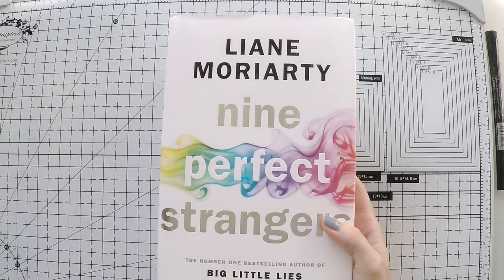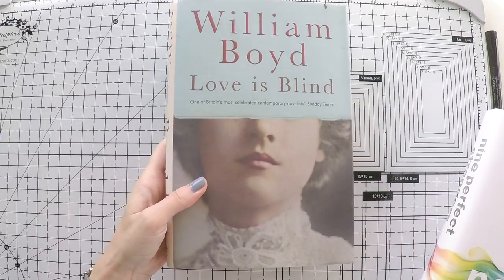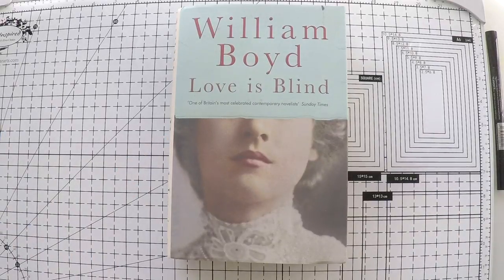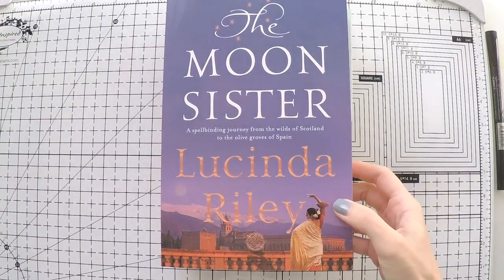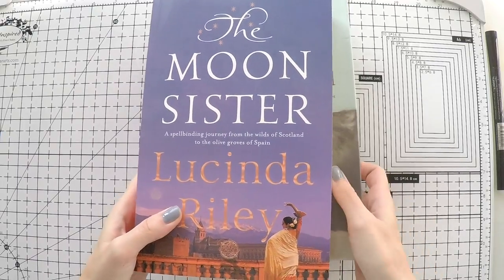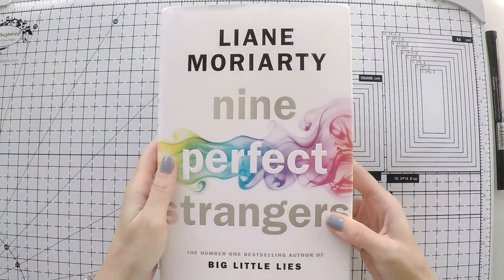I will show you the books. One is Nine Perfect Strangers from Liane Moriarty. One is Love is Blind from William Boyd, and the other is The Moon Sister from Lucinda Riley. From what I understood, you quite liked my first video talking about books and creating bookmarks, so I decided to keep going and create a section with this.